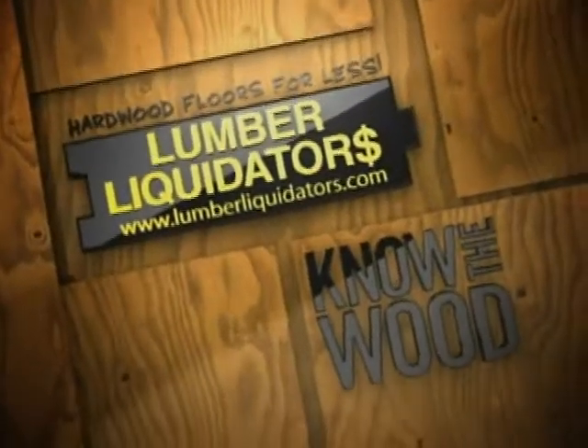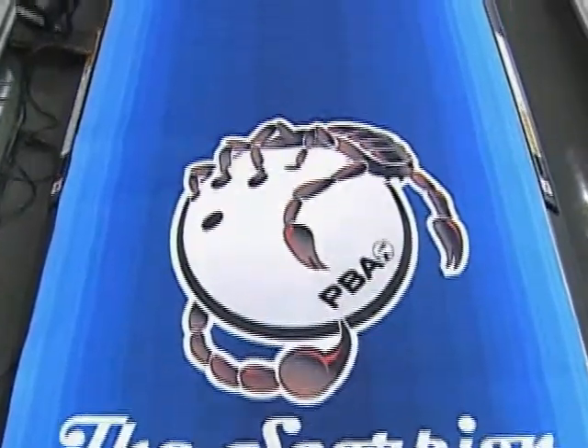Bumper Liquidators know the wood. The Scorpion oil pattern is 41 feet in length and is the second longest pattern we use out here on tour.